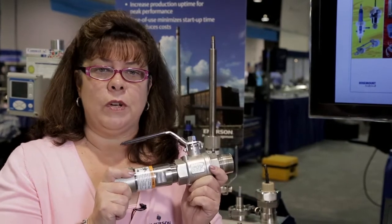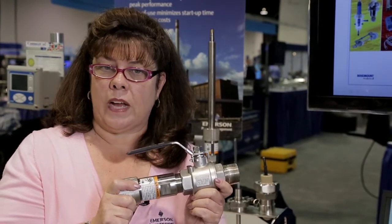So what's the challenge? The process can't be shut down, but you need to clean and calibrate your sensor. So what's the solution? You can use a retraction assembly and a retractable sensor.